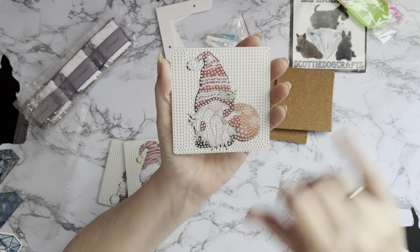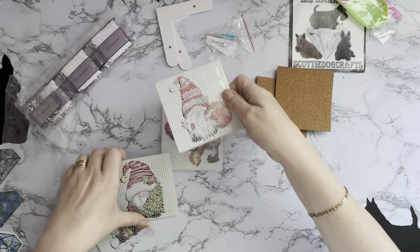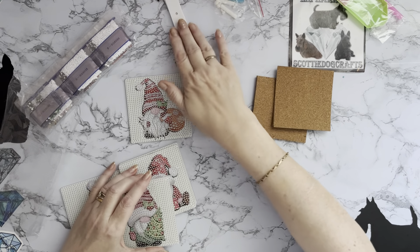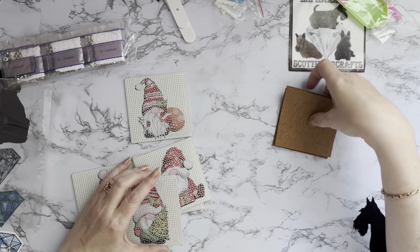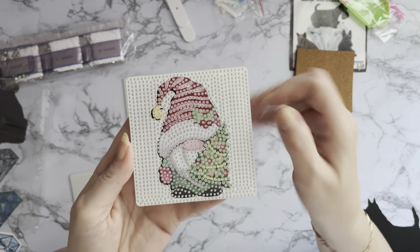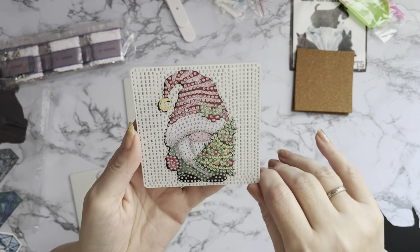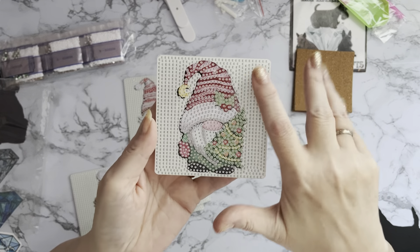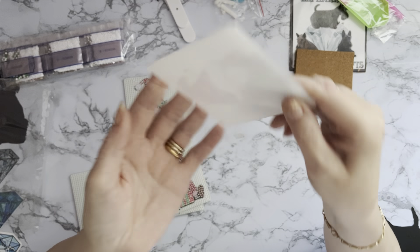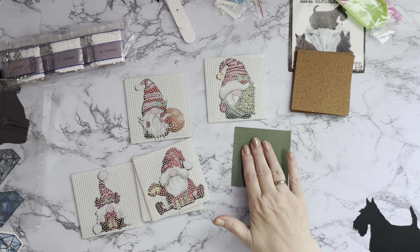So we've got our little gnome with his bauble in the background and a little bit of holly. This one has a little bell on his hat and he's got a little Christmas tree. They are like full drill, all in nice lines - it's just the gnomes that are a little bit more of a pattern. But once these are sealed they should be fine as a coaster.